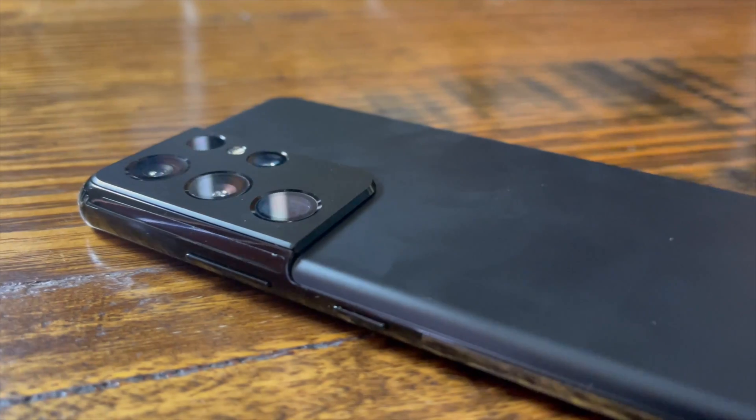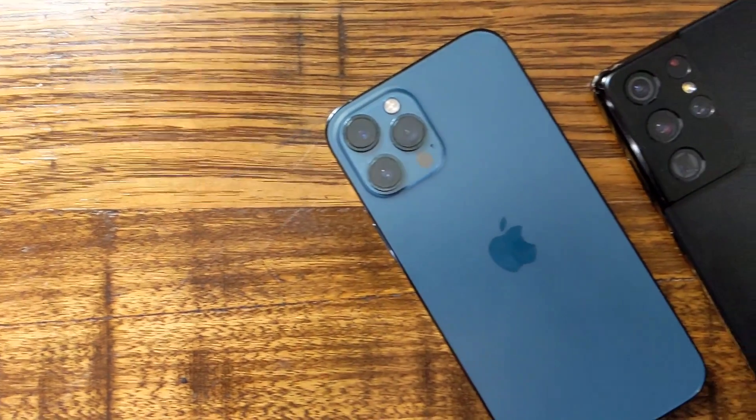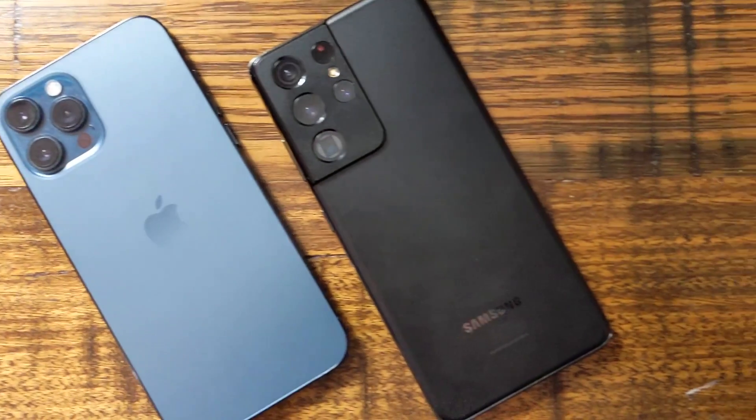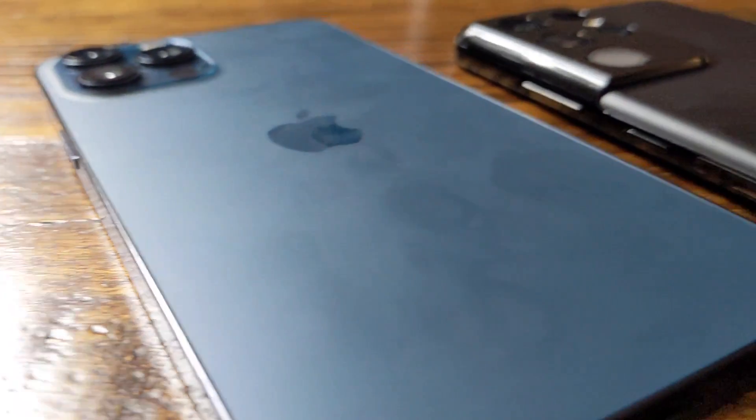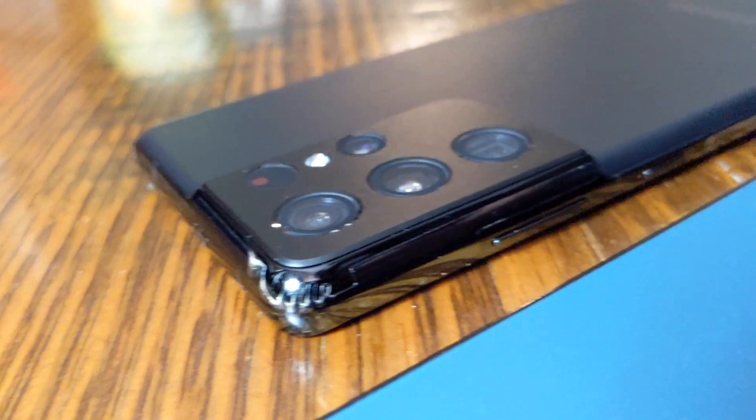So what do I mean by ugly? This channel is all about photography with your phone — if you want to learn about tech specs go see the big boys. What I'm going to do is show you how this phone's cameras work in day-to-day life. It's roughly the same size as the iPhone 12 Pro Max; the iPhone's a little wider and squarer. What's ugly though is the camera bezel — it's huge, takes up almost a quarter of the back of the phone.